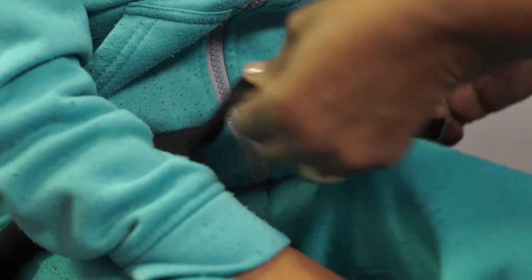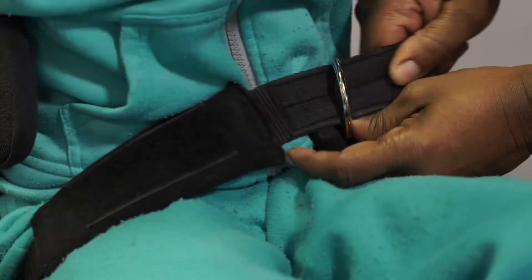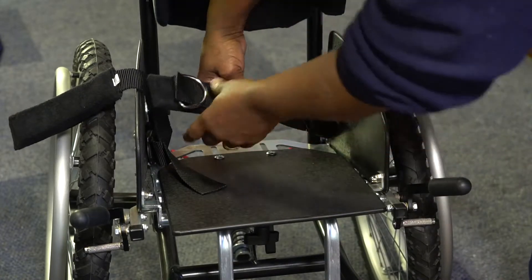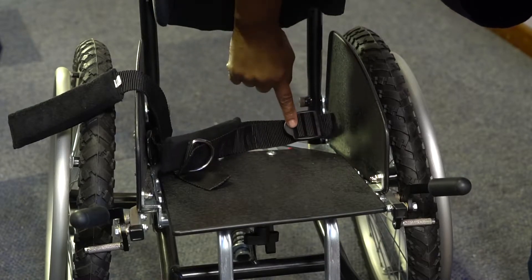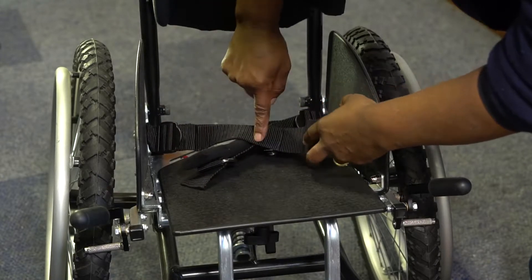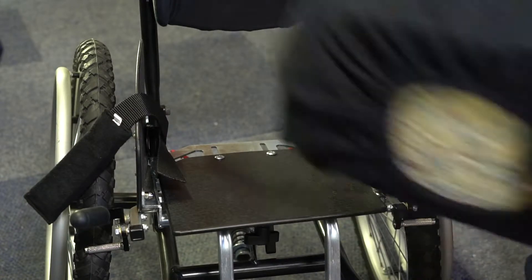To adjust the pelvic strap, first estimate the strap length required with the user still in the seat. After removing the user, the seat cushion should also be taken out. You will find two plastic buckles located on either side of the seat panel that can be adjusted. Adjust them by pulling the strap through the plastic clip situated at the end of the strap. Make the necessary adjustment and replace the seat cushion.